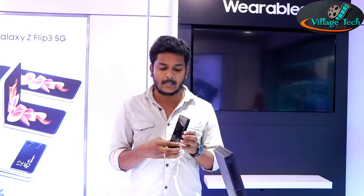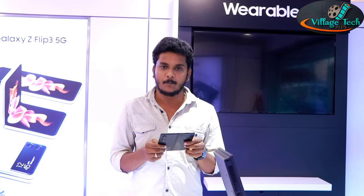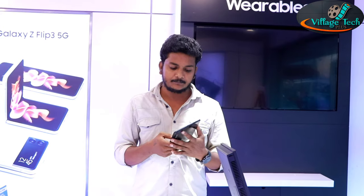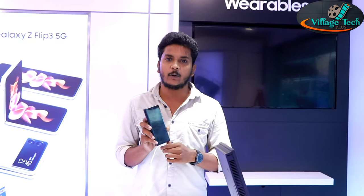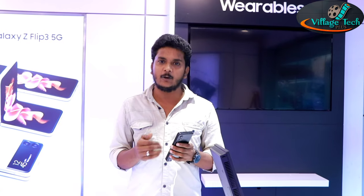The main feature to note is the cover screen, which is 6.2 inches with Dynamic AMOLED 2X technology. Samsung has enhanced this display for better brightness and clarity.